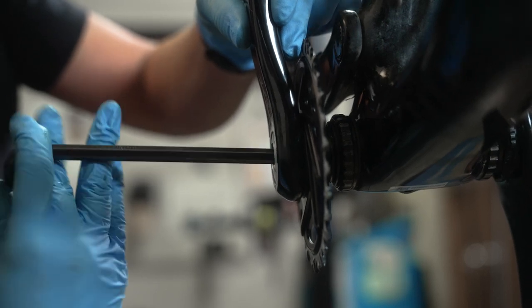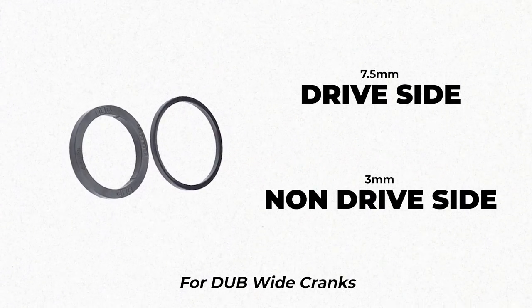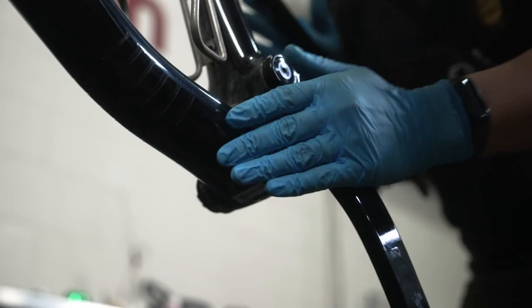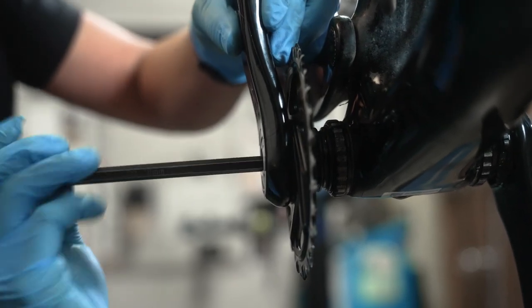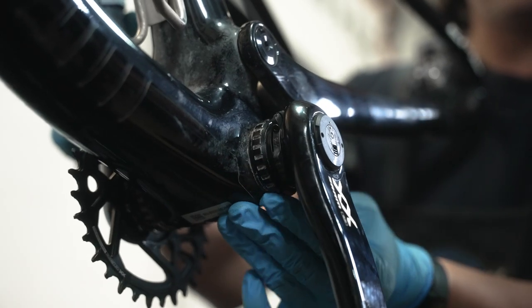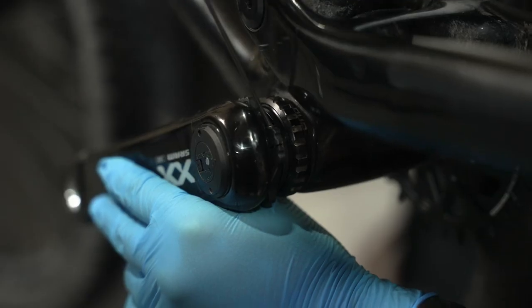The DUB spacers for our Epic EVO today are going to be 7.5 millimeters on the drive side and 3 millimeters on the non-drive side. Be sure to grease the spindle of your crank and loosen the preloader. Install your cranks into the bottom bracket and torque the main bolt to 54 Newton meters. Tighten your preload ring and then tighten the pinch bolt — do not over-tighten.